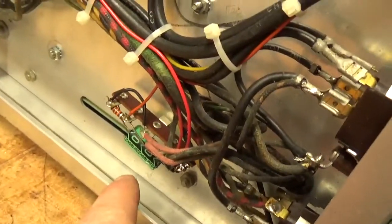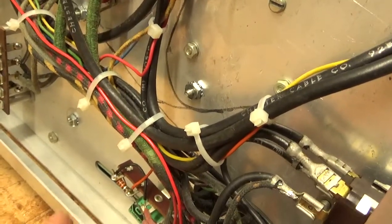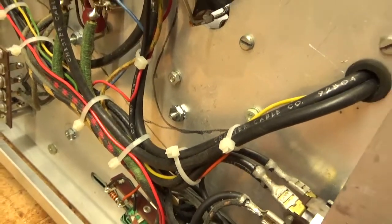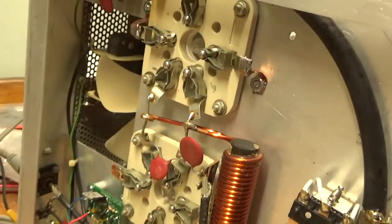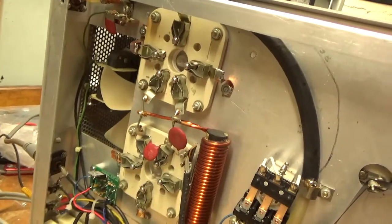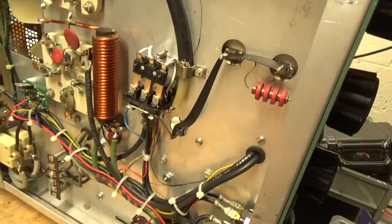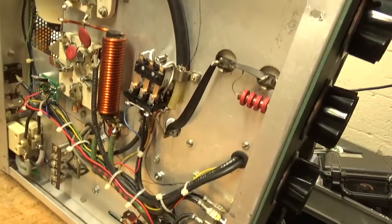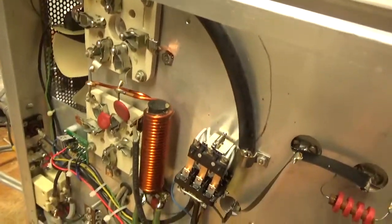New electrolytic cap for the 90-volt winding — the rectified winding coming off the filament transformer. I directly grounded the grids with a nice copper strap, all three pins on each socket. Did the bias modification — self-bias instead of the force bias. Checked the SO239 connectors, they're good.